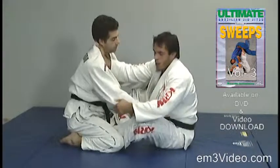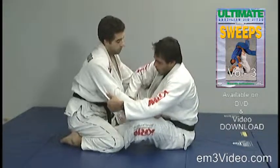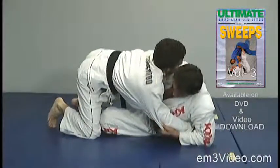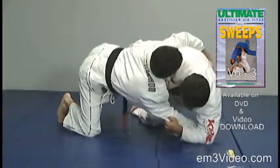Right hand on the collar, control of the arm, and the hook inside of the legs. I bring the center of gravity of the opponent closer, then move my hip and apply the sweep.